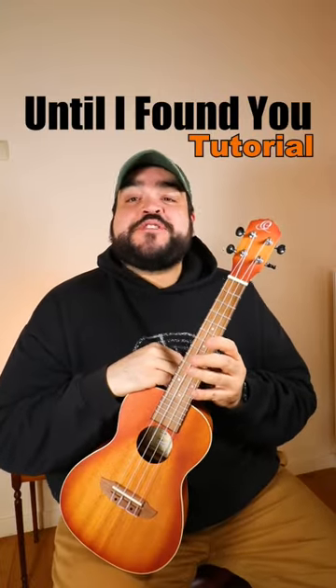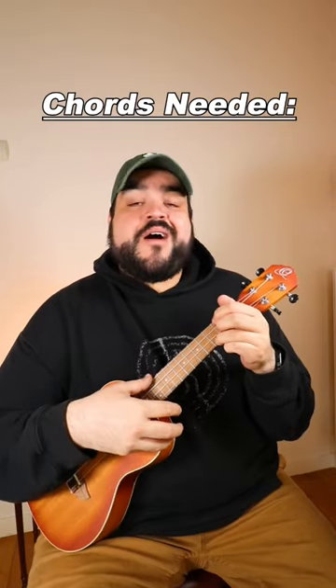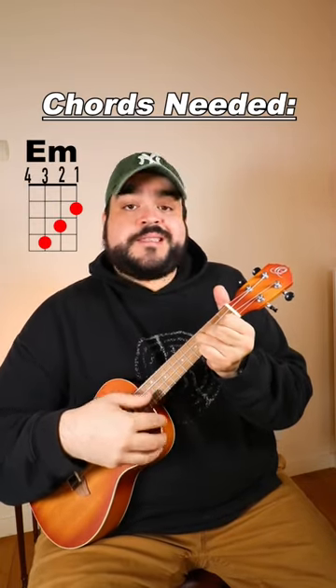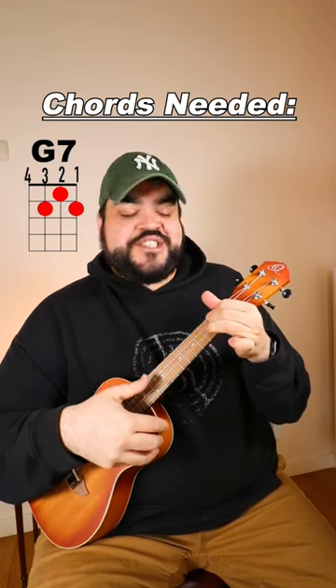Let's learn how to play Until I Found You by Stephen Sanchez on the ukulele. The chords that we're going to need are G, E minor, C, D, and G7.